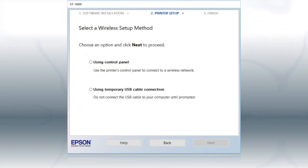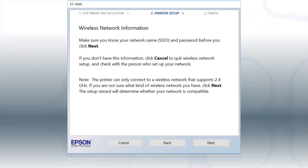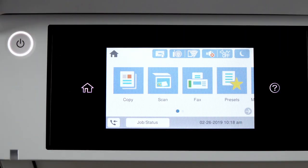If the installer is unable to detect your wireless settings, you see this screen. Select Using Control Panel and click Next. You will need your wireless network's name and password in order to set up your printer. Click Next. When you see this screen, look at your printer's control panel.